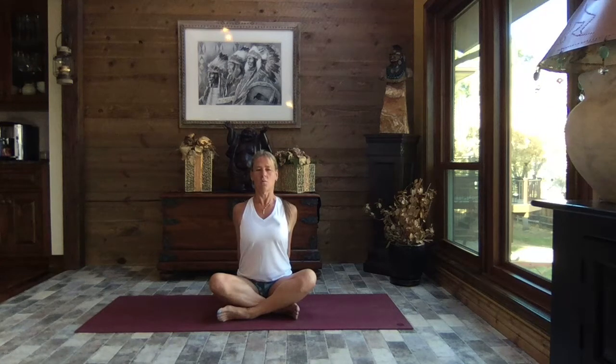Extending through those arms, long through the spine, a little tuck of the chin towards the chest. You can have those palms together or palms apart — if you need that towel or strap and can't quite get those fingers interlaced, grab it now. Inhale, lift your gaze, and as you exhale gently take your gaze to the sky as you roll those shoulders back even more.